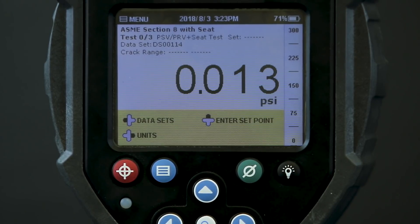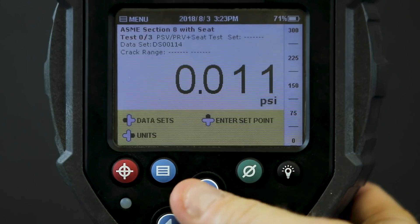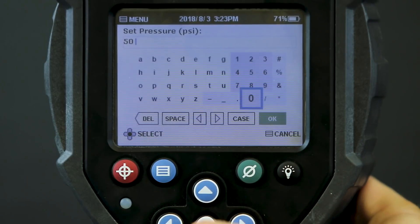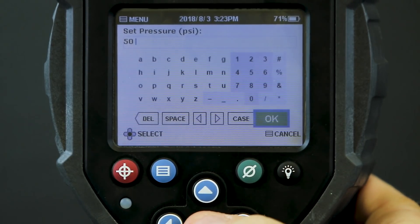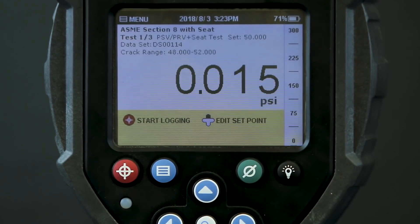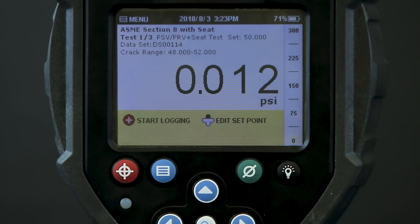Next I'll enter the set point for this PSV. This particular valve has a set point of 50 PSI, so I enter that here. The field lab computes the acceptable crack range according to ASME Section 8, and for this set point the specs allow between 48 and 52 PSI — plus or minus 2 PSI from the set point.